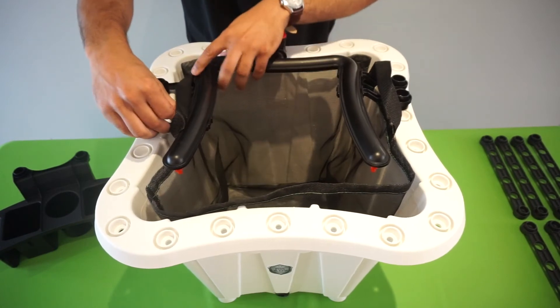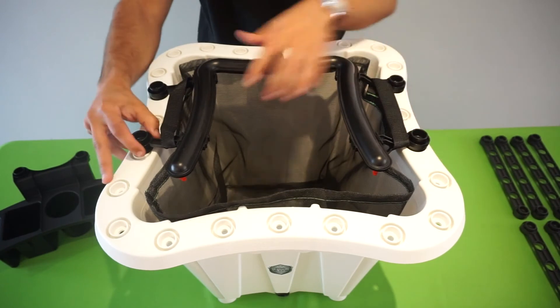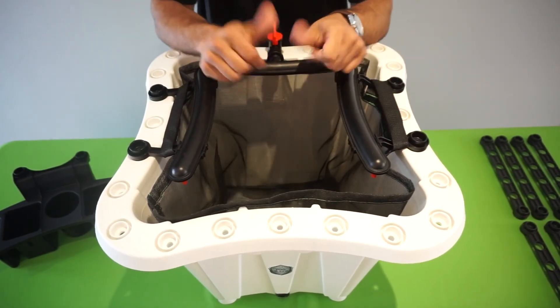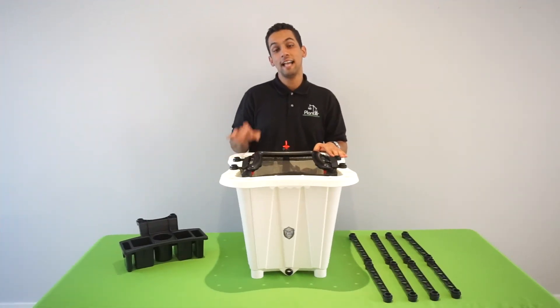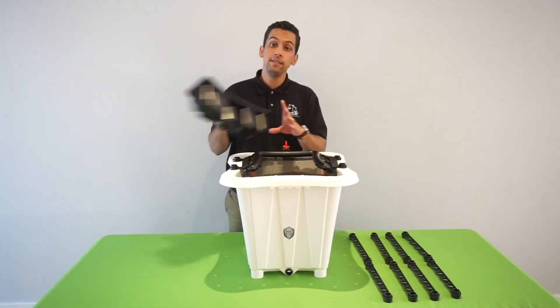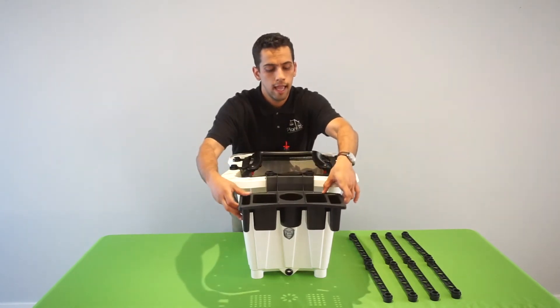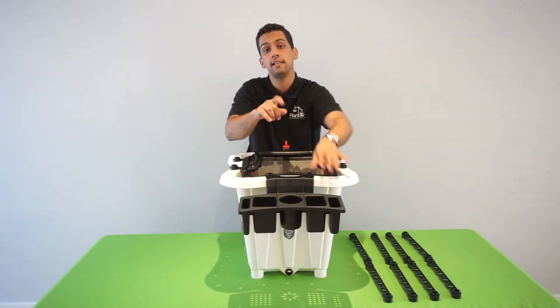Back ones first, then the front ones — and just pop it in. Easy peasy just like that. At this point, grab our easy peasy worker station, which conveniently snaps on any side of the planter and just pops in. Our worker station will keep all your gardening supplies easily accessible.